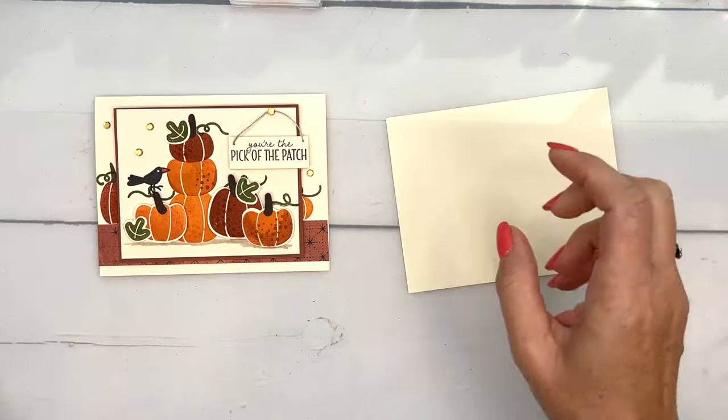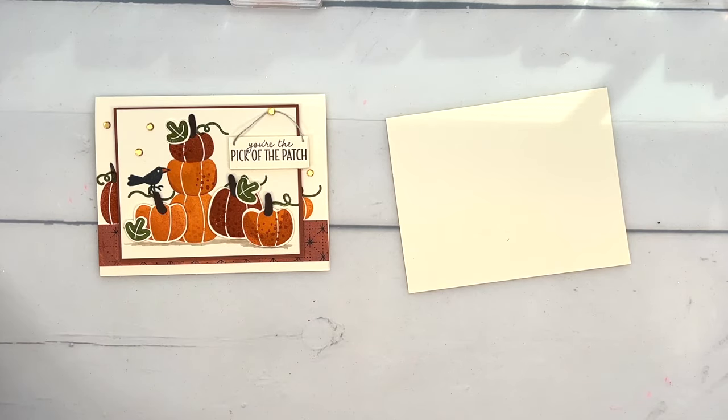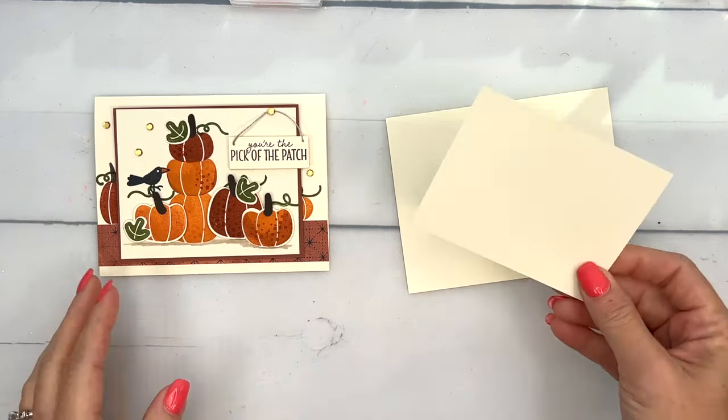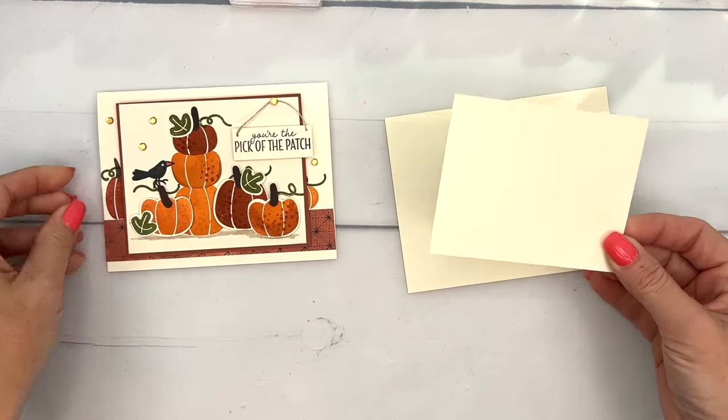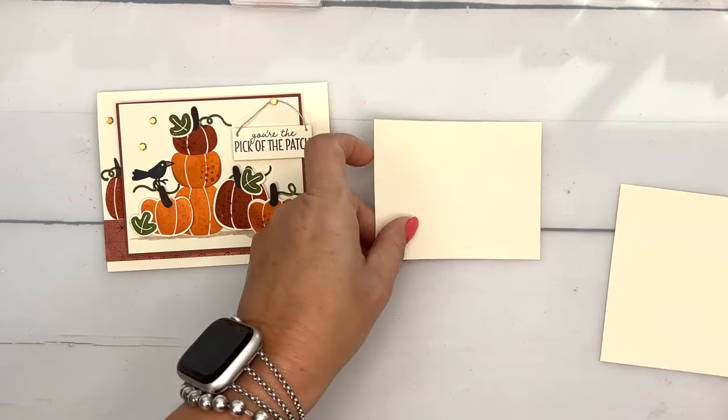We're going to start with this scrap piece — the measurements will be over on my blog for you. This smaller piece of Very Vanilla is for our little scene, so I think what we'll do is start there.